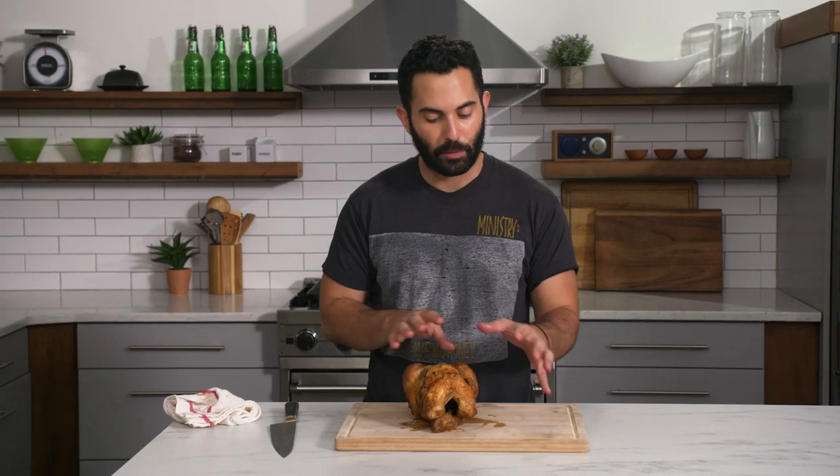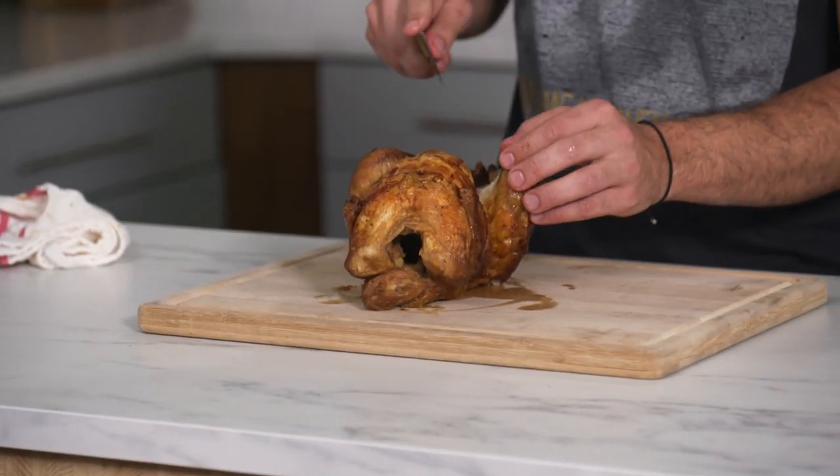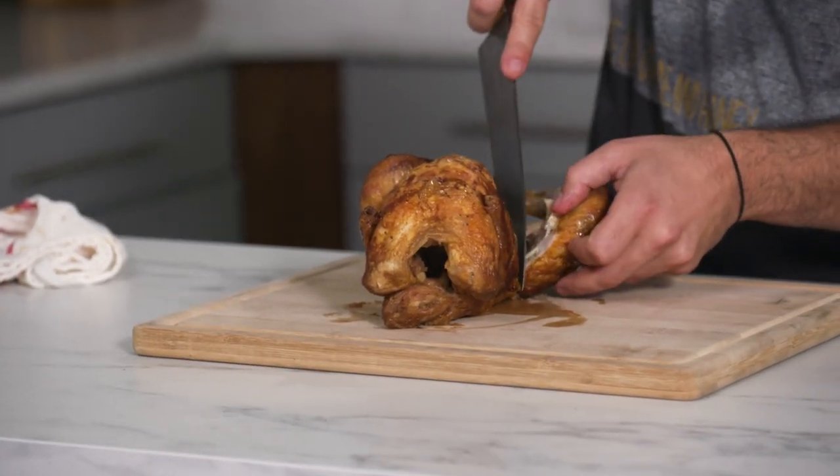It's your all-purpose knife — you're able to do all kinds of tasks with it. I'm going to use this one knife to break down a chicken into multiple parts. I always find it easy to start with the bone by using the very tip of the knife.